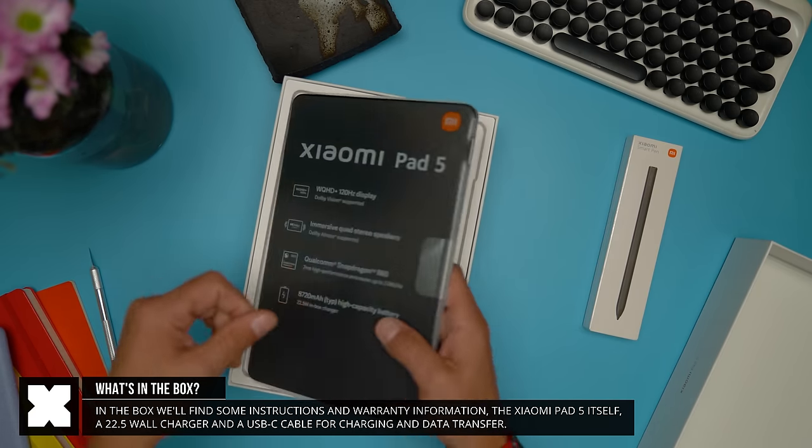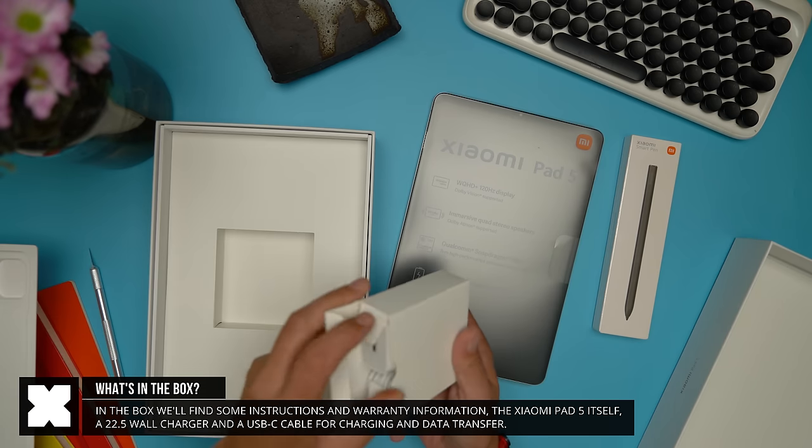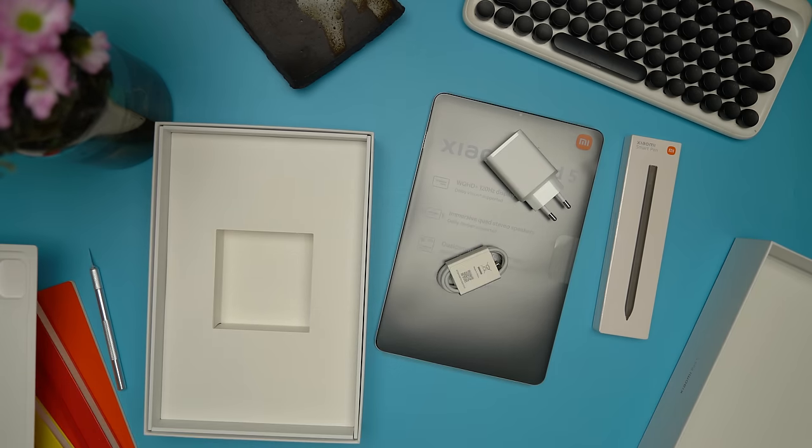In the box we've got the Mi Pad 5 itself, some instructions, a charging brick and a USB-C cable — and that's about it.